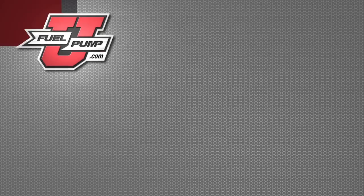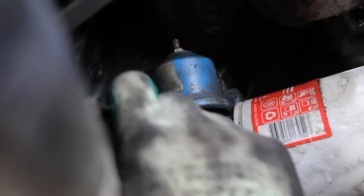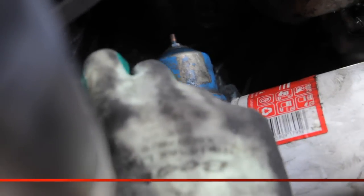It is recommended to install a safety switch, AirTex part number OS75. The operation of this switch is controlled by oil pressure.